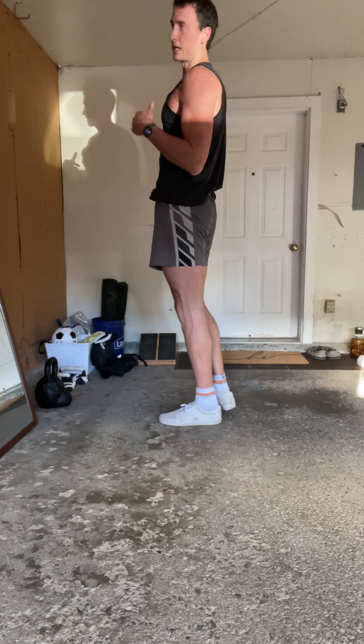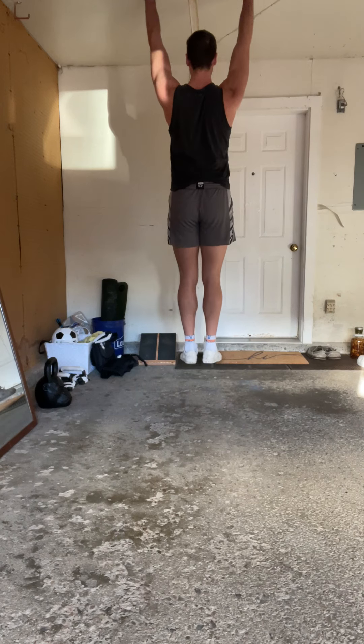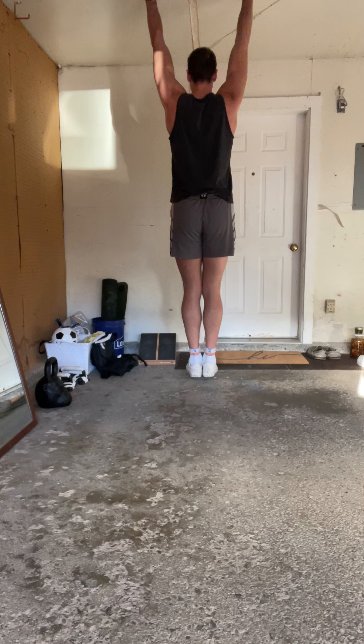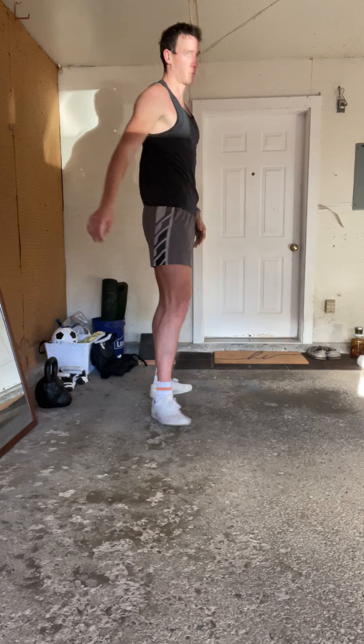The third one is hanging. Arms straight, and just using my scaps to pull myself up. These are really good to help set your shoulders in place, especially before you do a workout.